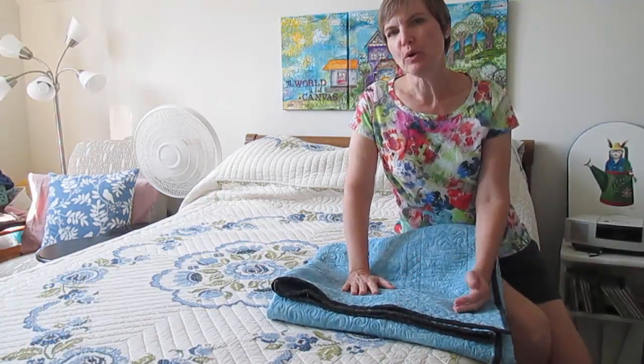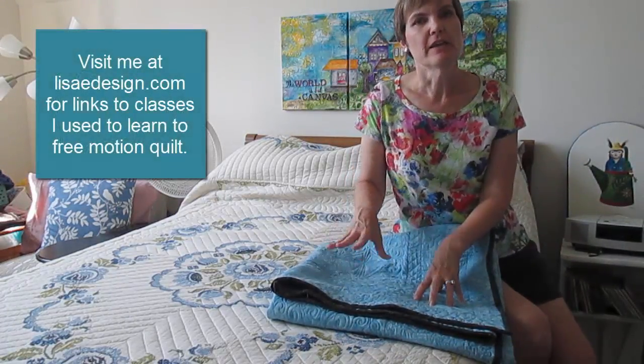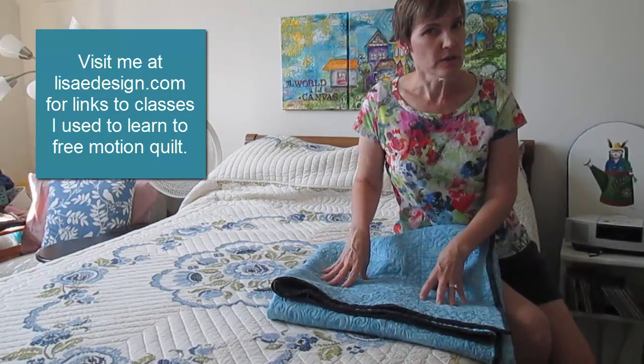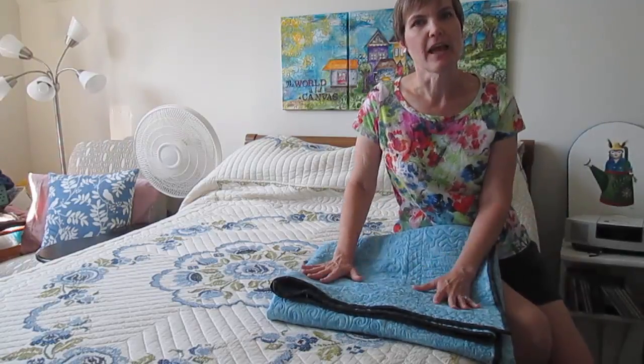First, I'd like to show you something I recorded a couple of weeks ago when I was in the process of quilting this. It explains a lot about where I was at that point, what was working for me, what wasn't, and how I was approaching putting everything together.